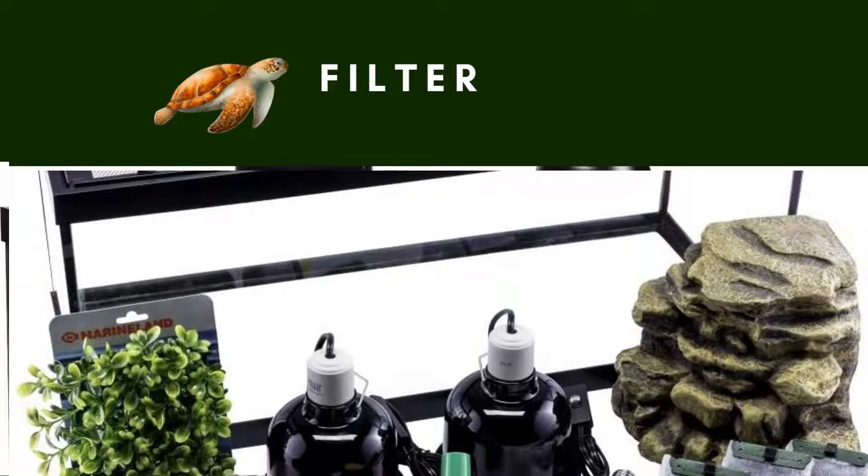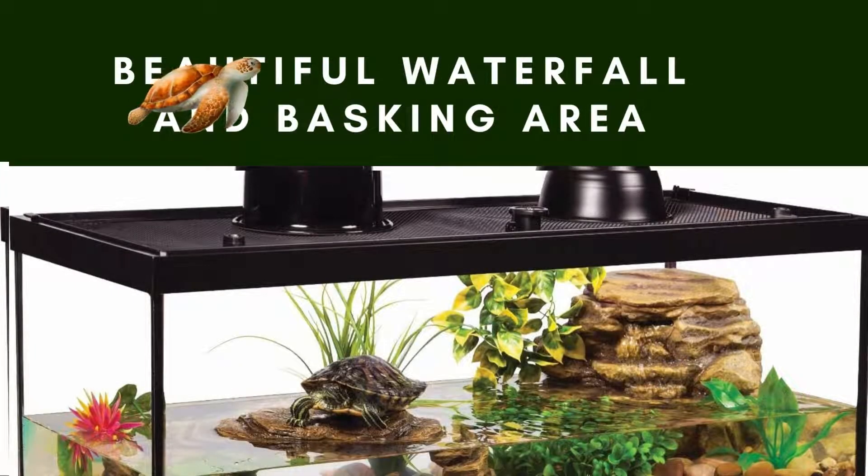Aquarium Kit: The Tetra Aquatic Turtle Kit features a 20-gallon tank, basking platform, heating lamp, and decorative filter. That is why the kit provides a perfect environment where the turtles can feel comfortable and secure.